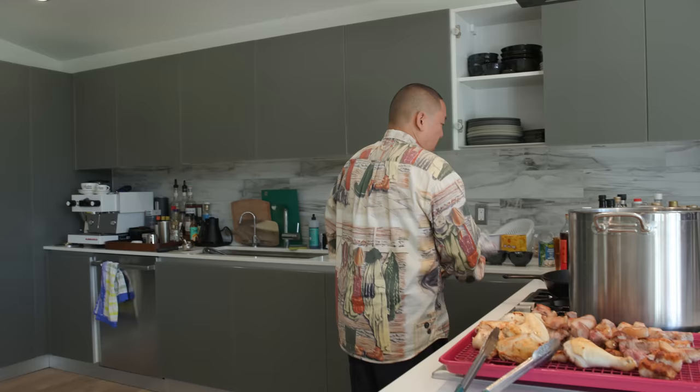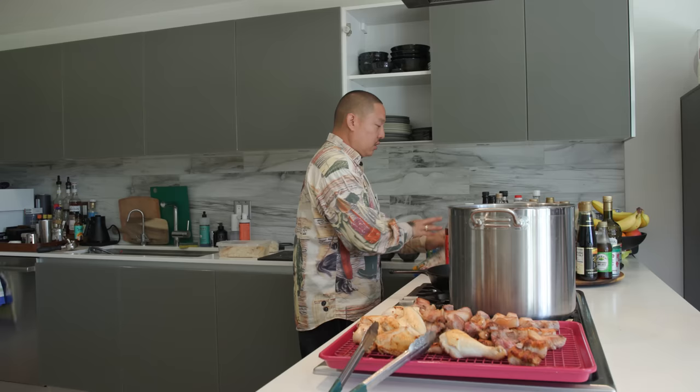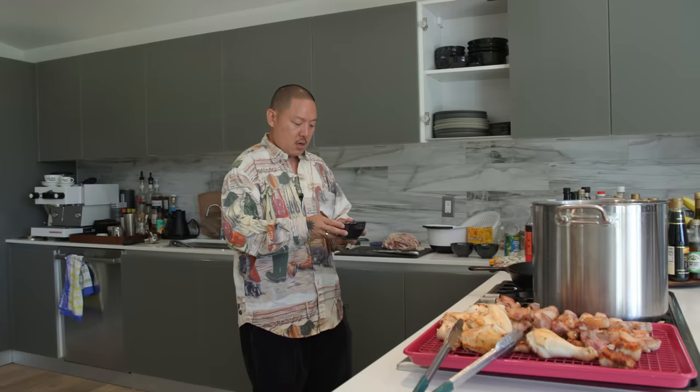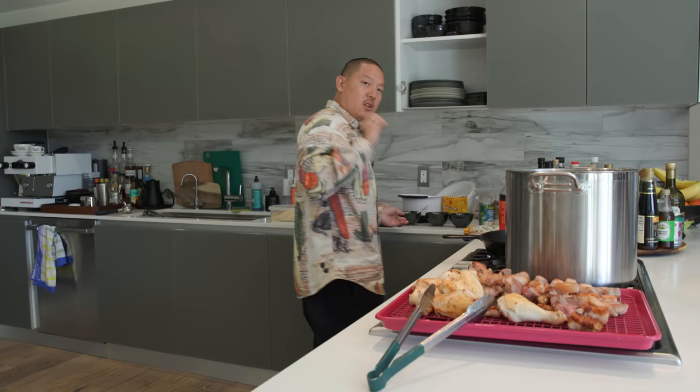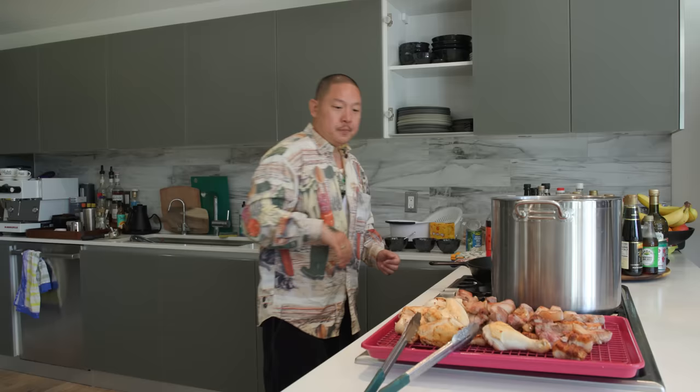You guys know I always 'China man it up' - I like to apply my Chinese technique to certain things. Adobo is very similar to a brown braise or red cooking braise. Most people don't put ginger in their adobo, but I'm going to put in about five pieces. I like ginger when I'm cooking with pork - it gives it a nice little spritz of something.